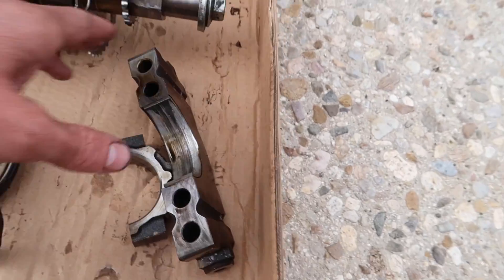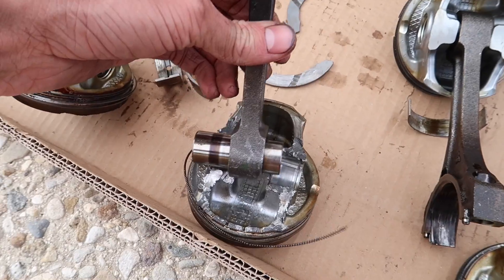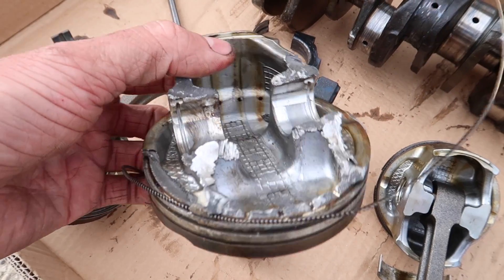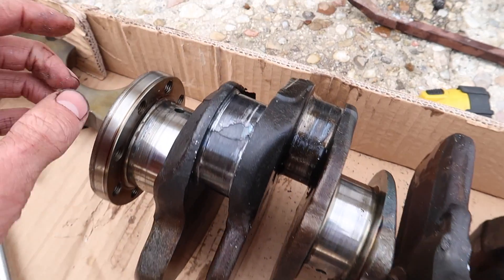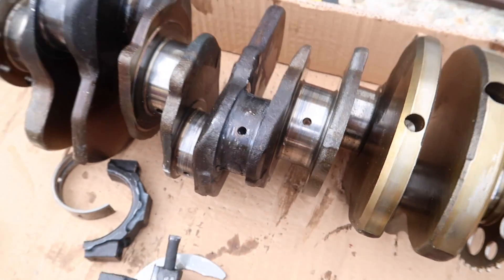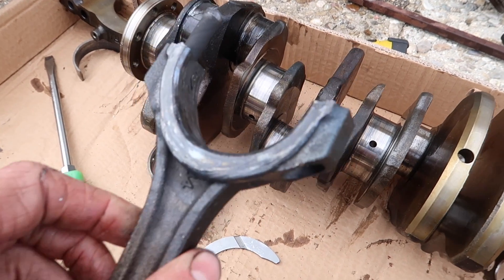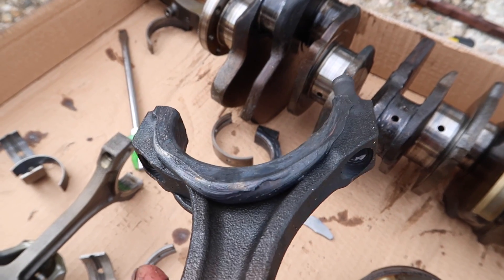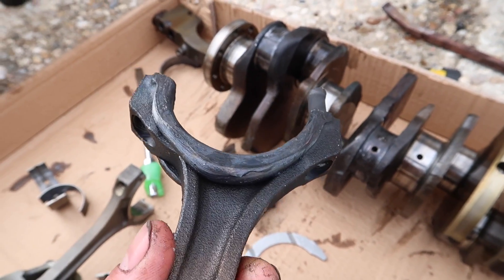Now look at this — we have the crankshaft main bearing flattened out. Obviously this one is not supposed to be like that. With the cylinder completely ripped apart. And now look at the bearings — here we have the rod bearings welded on, completely gone, welded on. And now look at this rod here — this is completely melted. Isn't it amazing? This is so cool. I mean, not for the owner of the car, but it's pretty cool.